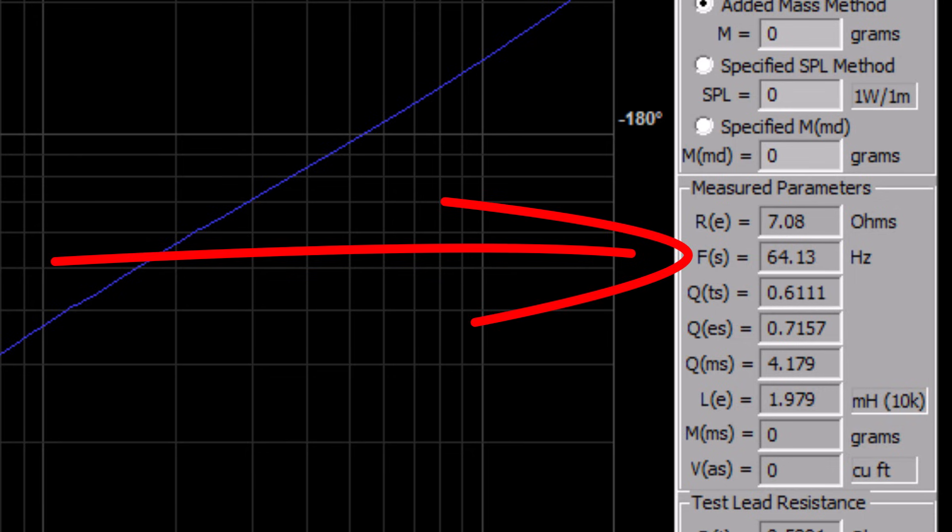The FS is now 64 Hertz — it went up by almost 12. Now let's add some weight to get the VAS.